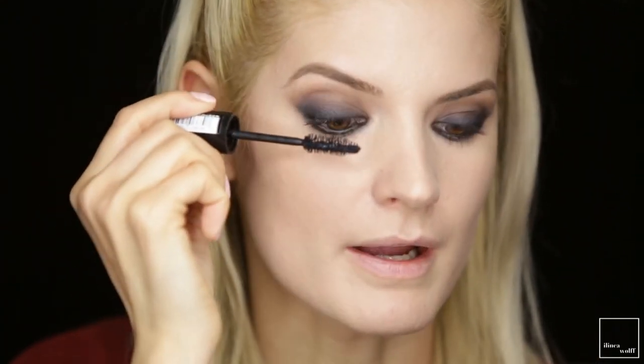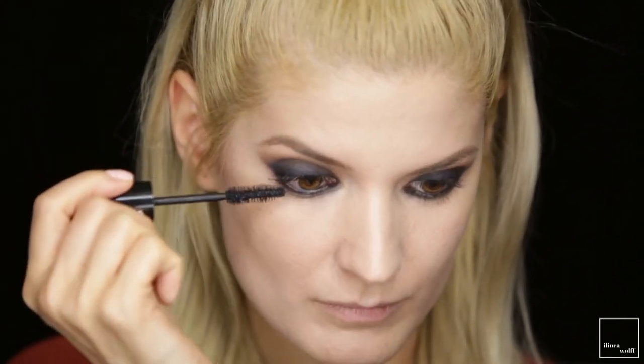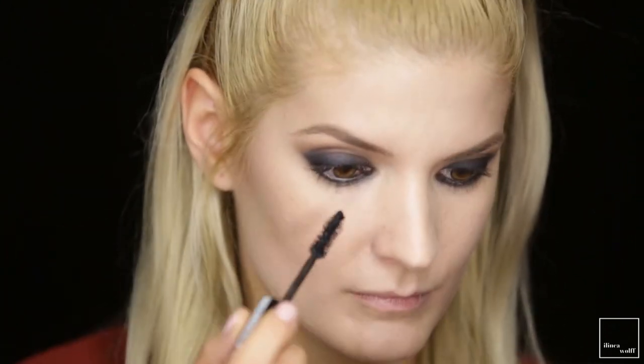Next, mascara — this is the L'Oreal Mega Volume Collagen in Extra Black, applied to top and bottom lashes. You can totally leave it like this if you're not comfortable wearing false lashes, but I'm going to add the Ardell Demi Wispies. They are not too long, not too thick, so they go well with this kind of look.